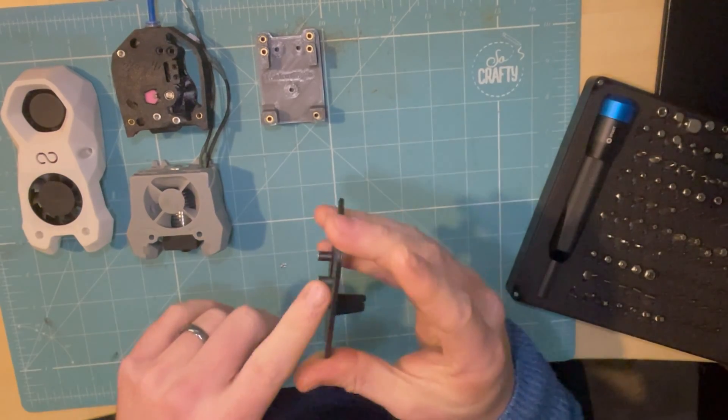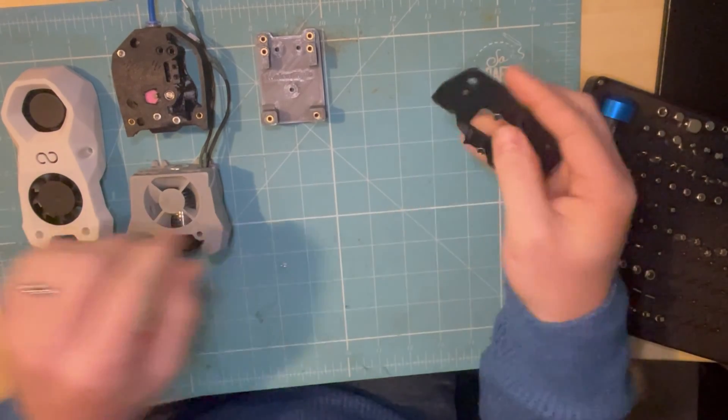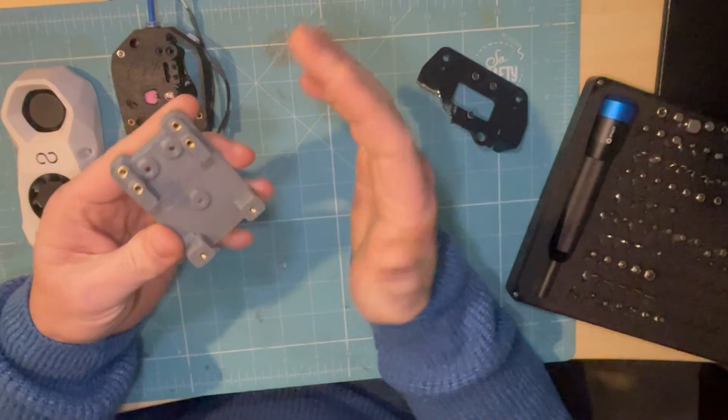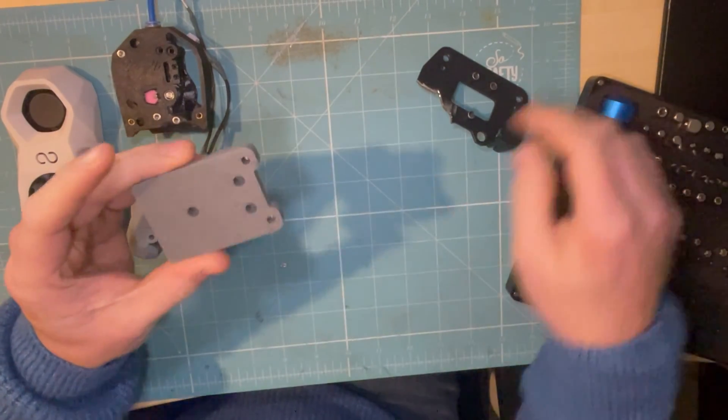You'll notice there's a few offset extrusions here, so I designed this mount. It has the Voron mounting on the front, and on the back it has the holes for those extrusions.